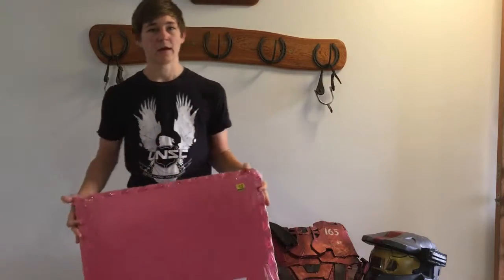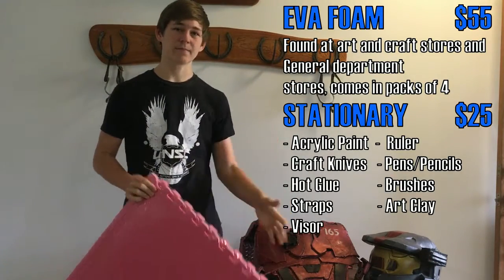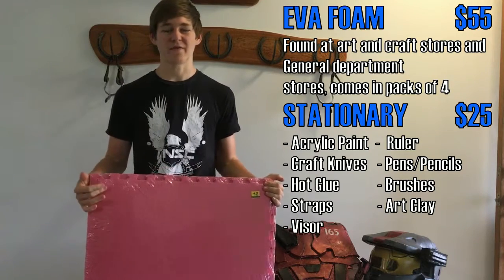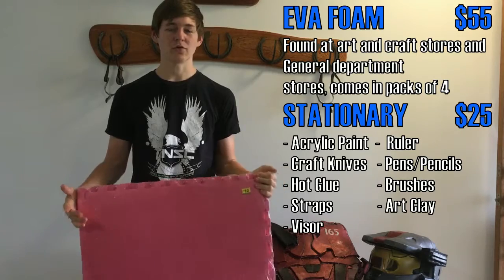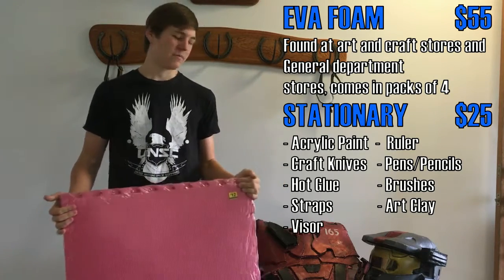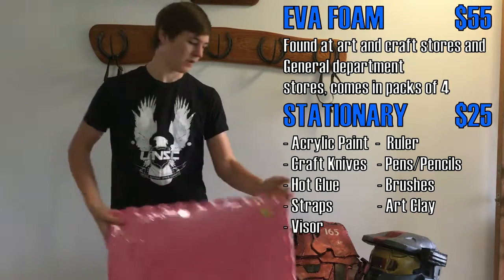All the stuff that I use to make the cosplays should be on this list here. It's basically all found internationally very cheaply at general art stores or department stores. It's pretty cheap and easy to find.